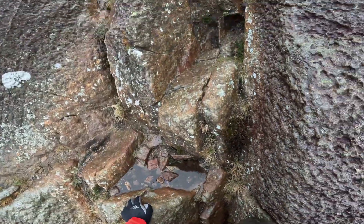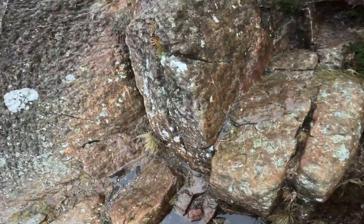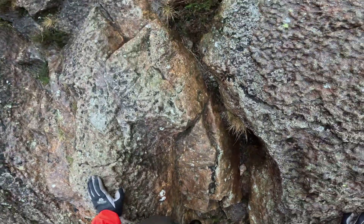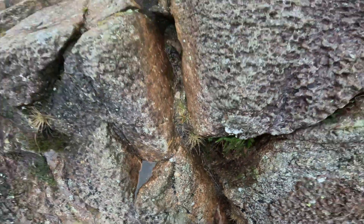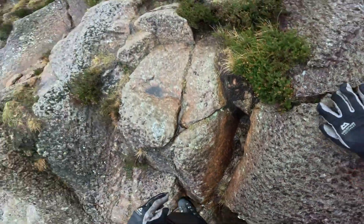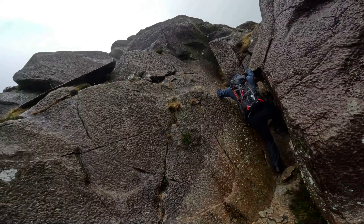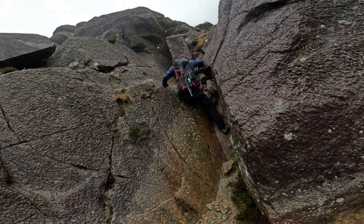Scrambling is pretty straightforward. Most of the difficulties can be bypassed. But for the love of God, don't forget to look back to enjoy that cracking view. All in all, a very enjoyable route for all skill levels.